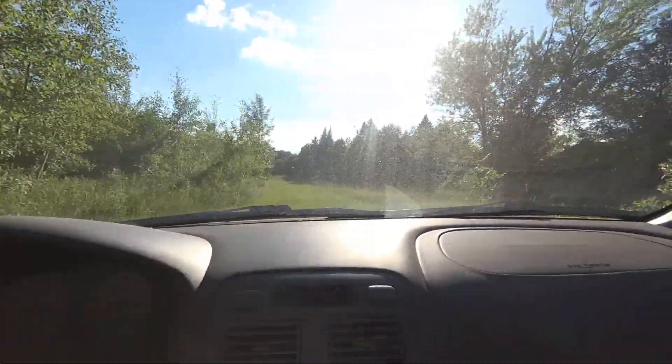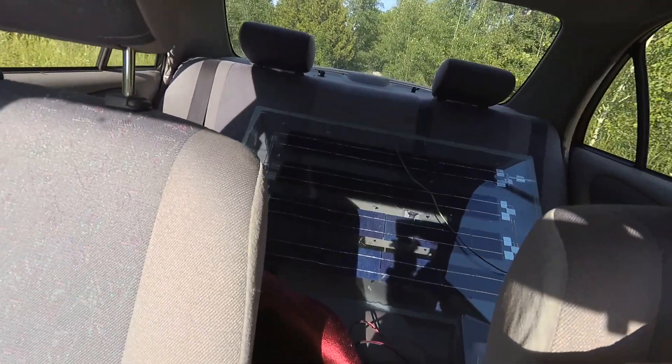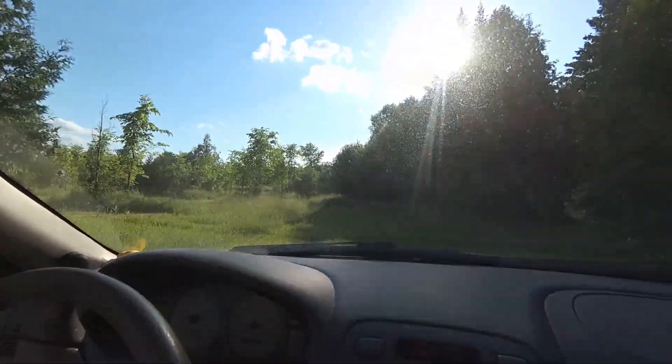What's going on guys? How's it going? I have a new solar panel in the back here that I just put together. It's a 30 watt panel and I'm just driving over to the water pump because the battery keeps going dead.